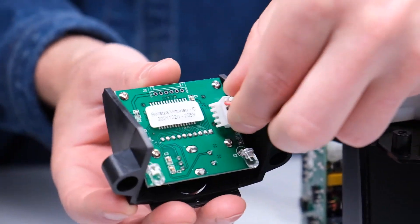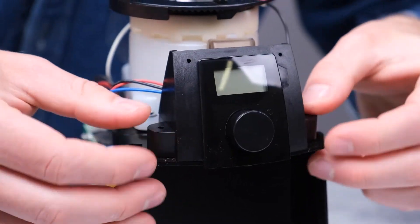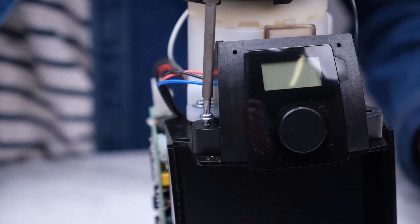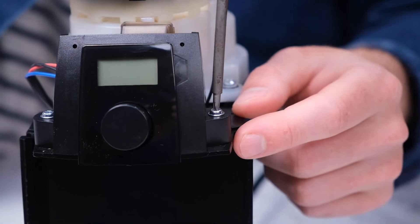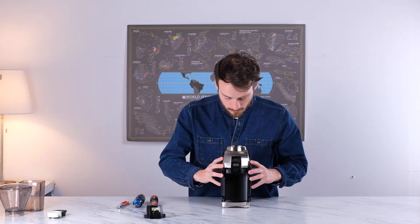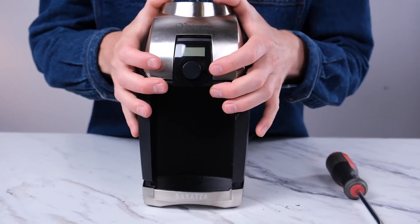From here, we'll just work backwards. Plug the Molex connector back into its appropriate port. Then we can remount the new screen by putting your two screws back in. Finally, we can put the case back on, making sure that it goes on evenly and straight. Watch out for the case catching the inside of the body of the grinder, as it can take a bit of time and effort getting it back on straight.